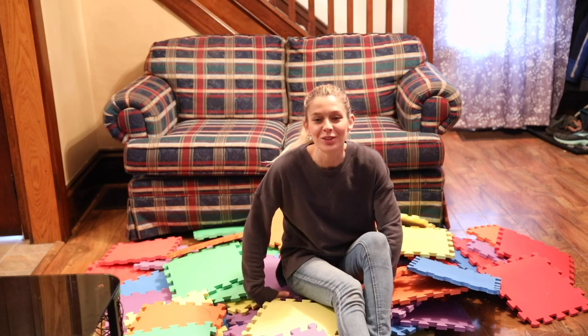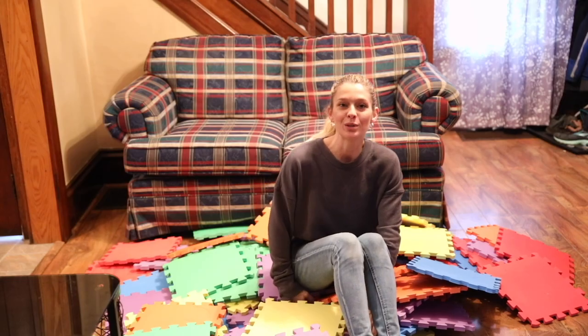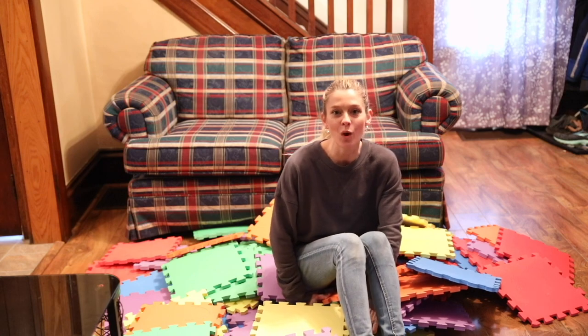Today we are going to review the foam blocks that we absolutely love. We are going to review this product based on my seven qualities.